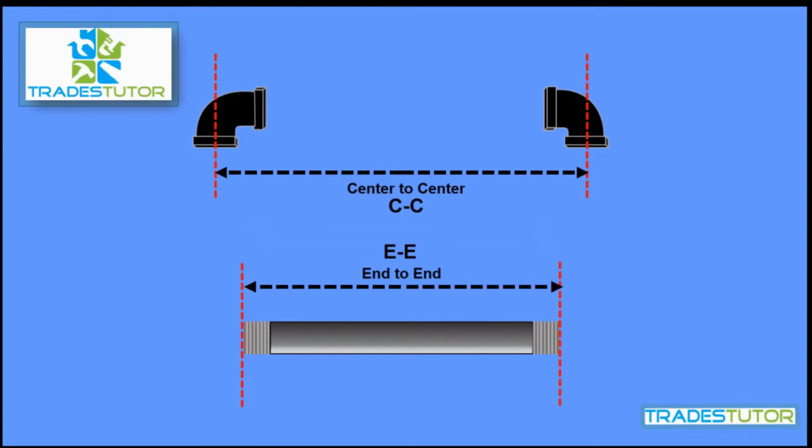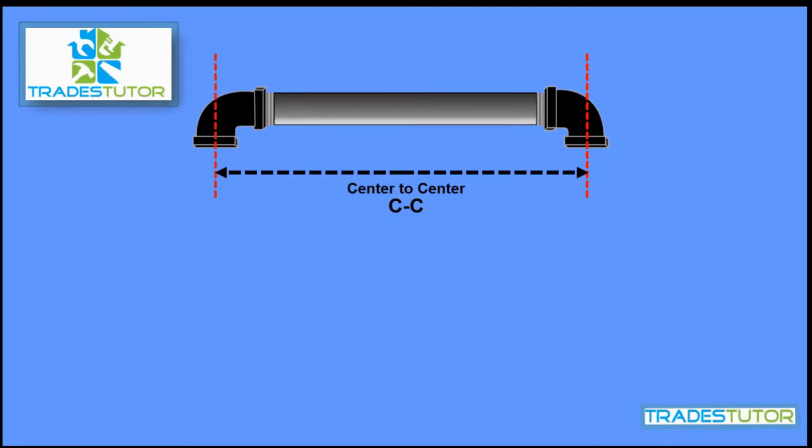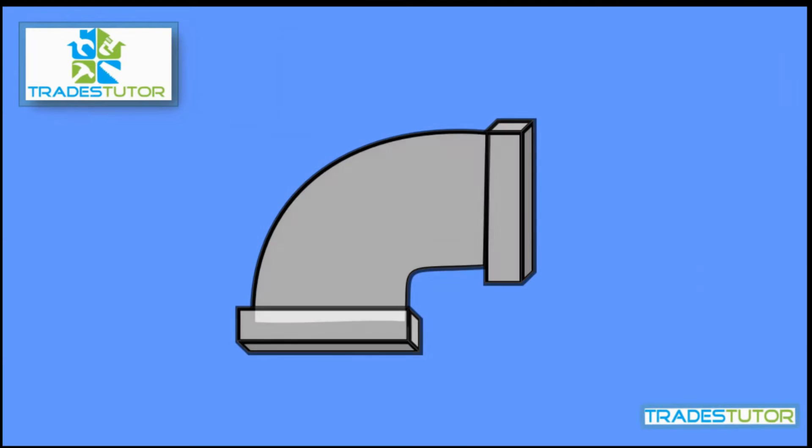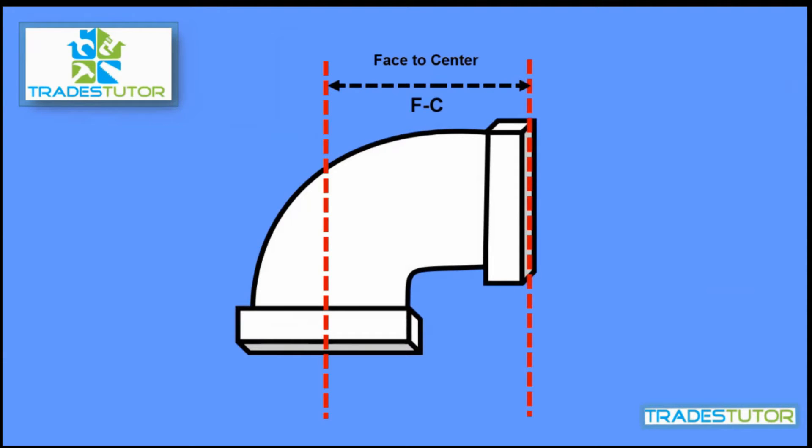You'd thread it in on each side, fit beautifully, and your center-to-center would be two feet four and a half inches. Now take a 90, make it transparent, and we're going to find the different measurements here. The first thing is called the face-to-center — from the face all the way in to the center of the fitting. We'll give it a random number of two inches. You can actually find these numbers in a pipe trades handbook depending on the different pipe size and so forth. I'm just using some random numbers I've made up.